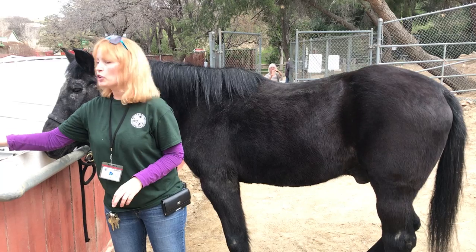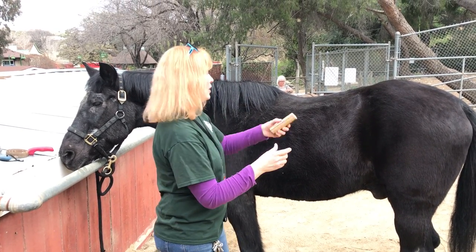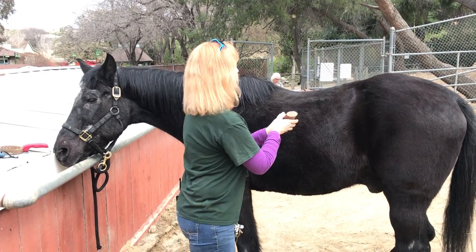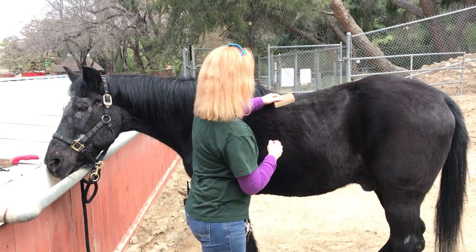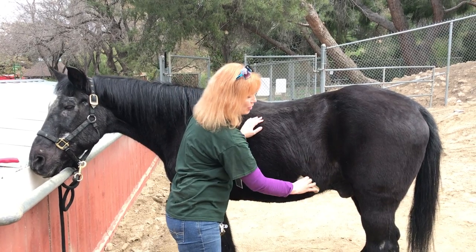When they're shedding, this is a great tool. It's a grooming tool and you can pull it down or slide it down like this and it'll actually get the undercoat out for you. It really works fabulous when they're shedding.